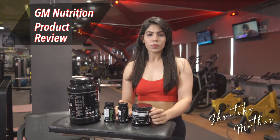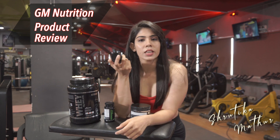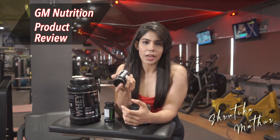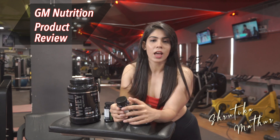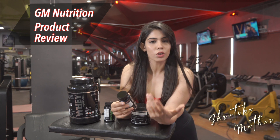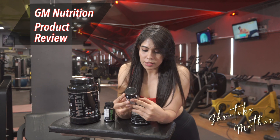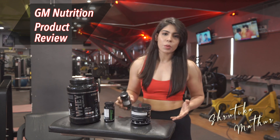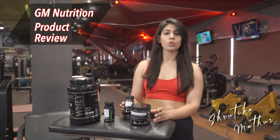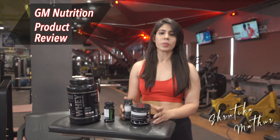Now let's talk about the fish oil. As you all know, omega-3 is very important for heart and brain health. It lowers our LDL which is bad cholesterol and increases HDL which is good cholesterol. This 1000 mg of fish oil has 300 mg of EPA and DHA. The daily recommendation is 500 mg, so you need to consume two servings of it daily with any of your meals.